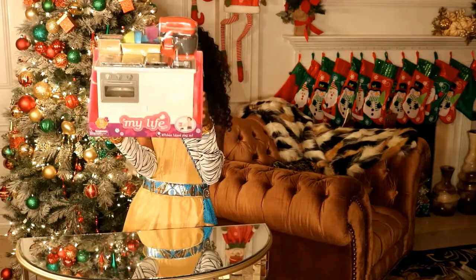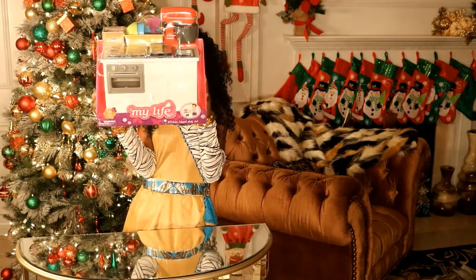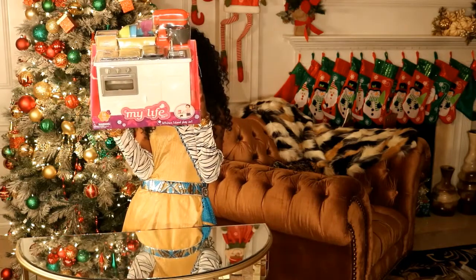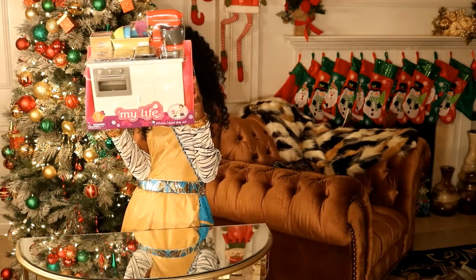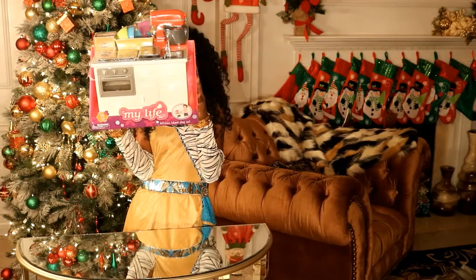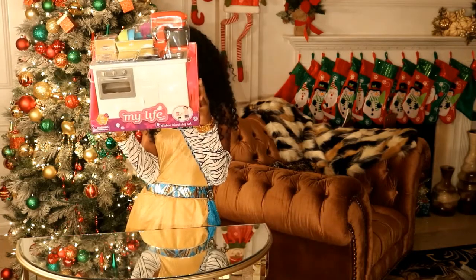So what it comes with is one kitchen island, one recipe box, two cookbooks, one muffin pan, one cookie sheet, one basket, two spatulas, two large bowls, two small bowls, one stand mixer, and one stand mixer bowl.